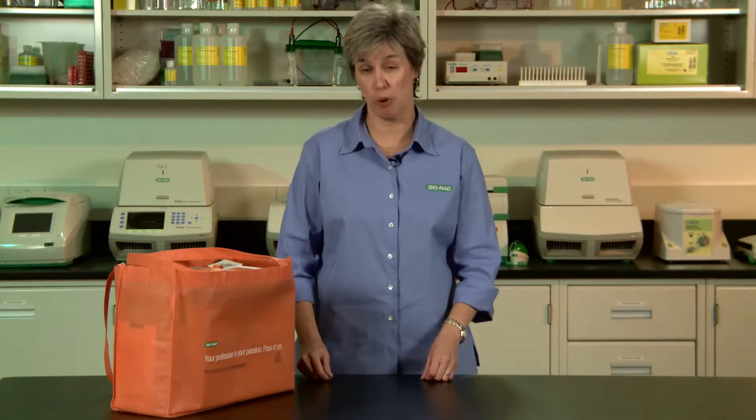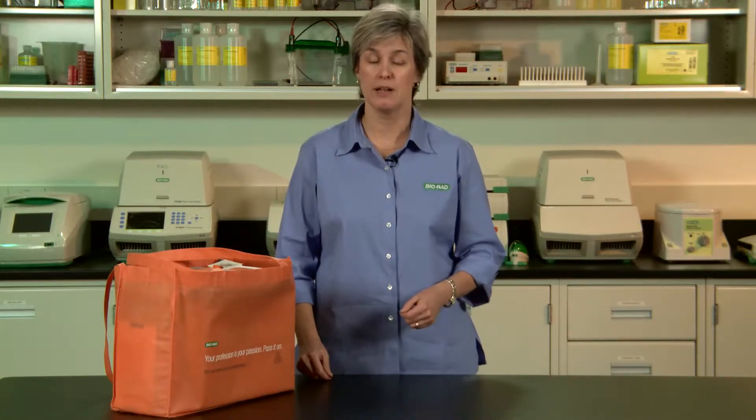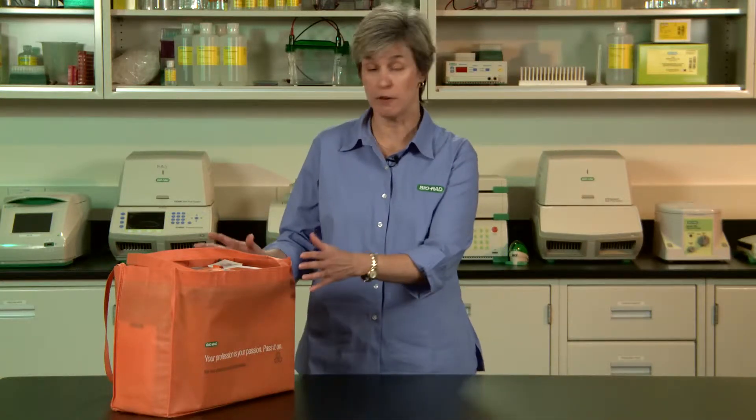Welcome to BioRad's Science Ambassador Program. We want to thank you for participating in the program and sharing your passion for science with the students. The video you're watching now is to provide you with an overview of the materials in your kit and to give you some planning and technique tips so that you'll have a very successful day.